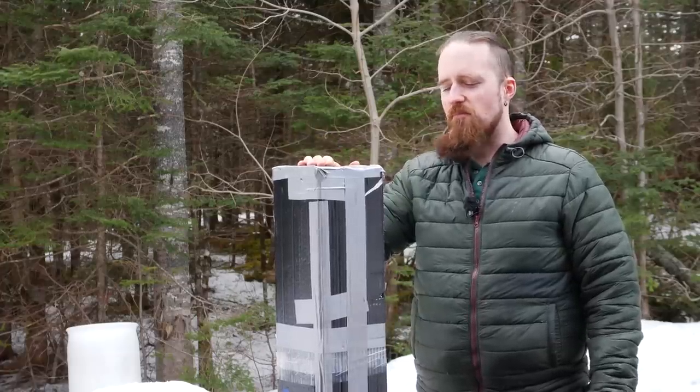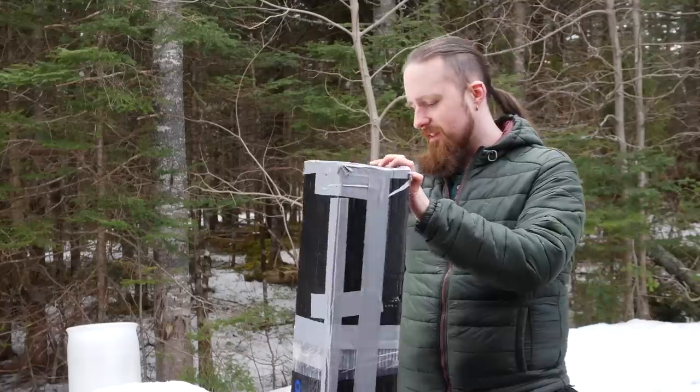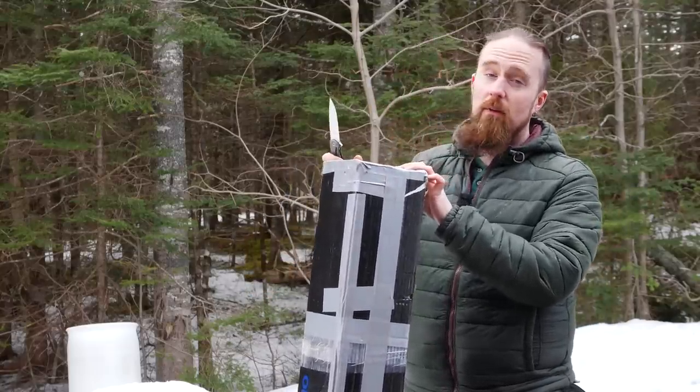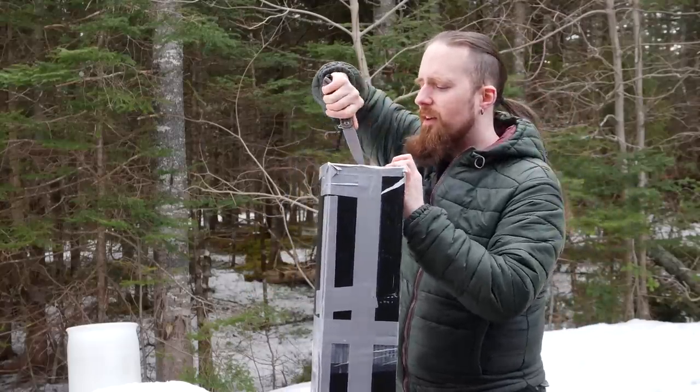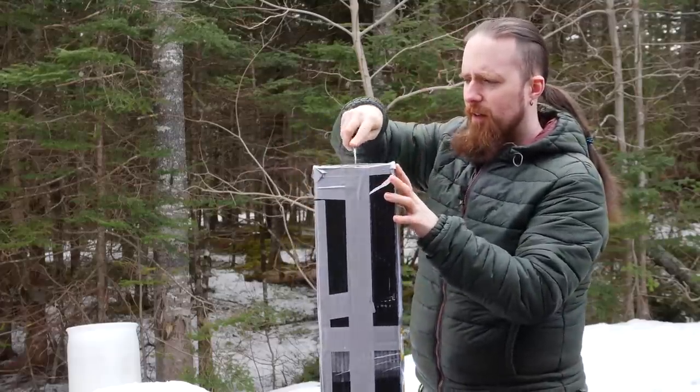All right folks, unboxing time. I got a packet from Sweden from Nils Ögren who made something really cool for me. I'm just gonna open it up, show you what it is, and maybe do some testing with it as well. Hopefully I'll have enough daylight left.